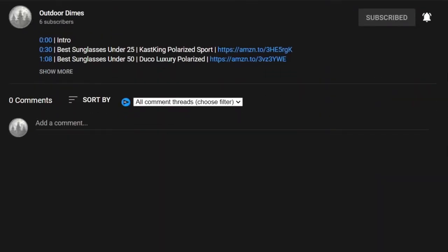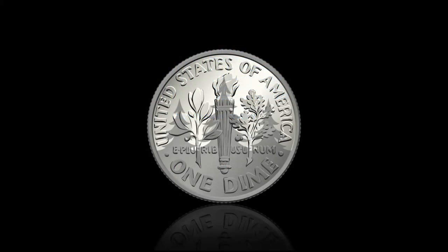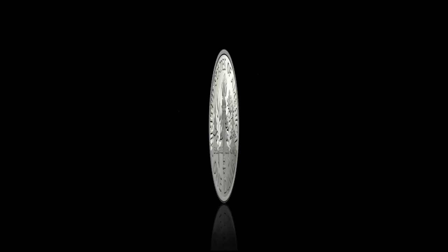Click 'Show More' for product links in the description below. Subscribe and hit the bell icon to be notified when Outdoor Dimes uploads new videos.